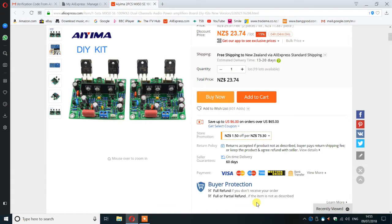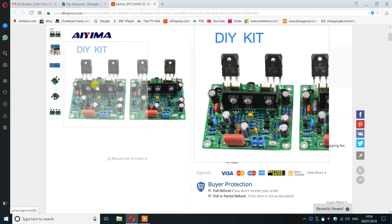I decided it was about time I did a little project and I was taken by this particular advertisement. It claims to be 100 watts per channel into 8 ohms, gets very good reviews, and its claimed frequency response and distortion levels are almost too good to be true. Knowing that these come from China via AliExpress, one has learned from past experience to treat such claims with a pinch of salt.